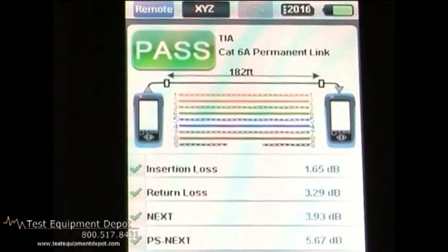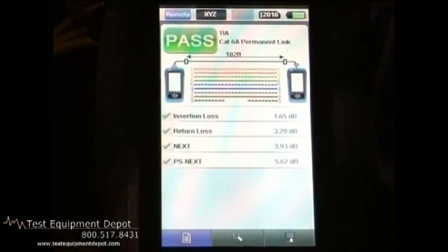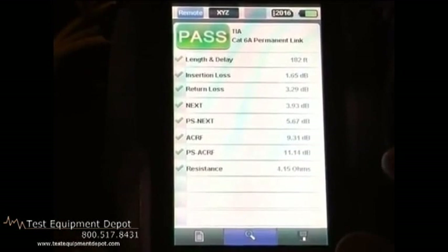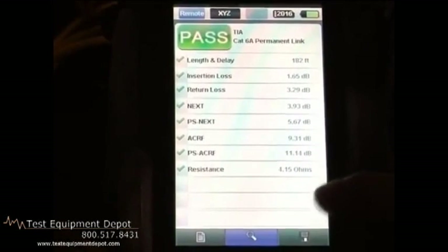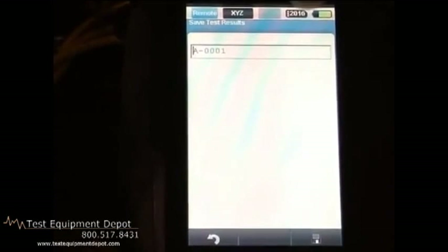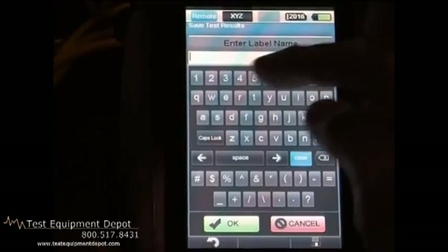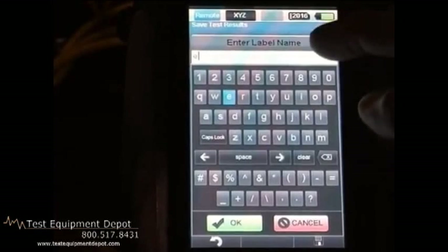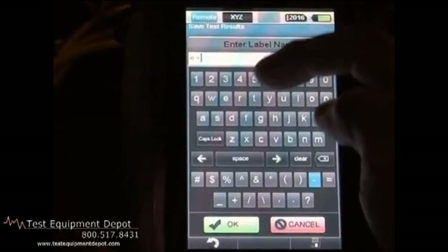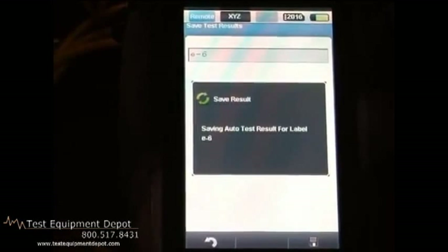It gives us test results for the wire map and the four individual results. If we wanted to, we could look in more detail at all the results for the certification. Then, because we want to keep records, we want to save. We are at the remote end, but we can still press the save button, which allows us to change the label. We can clear it and give it a specific name. Press OK, press save, and we've now saved our test results.